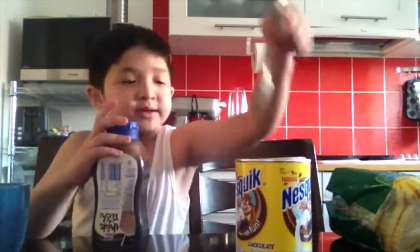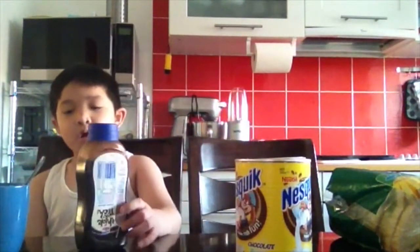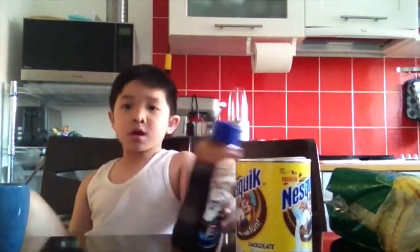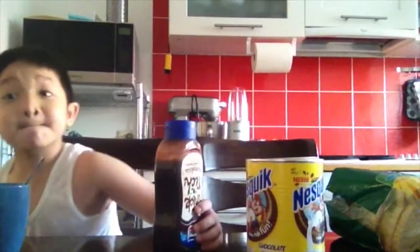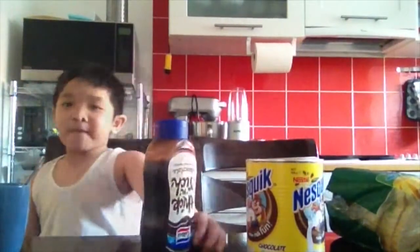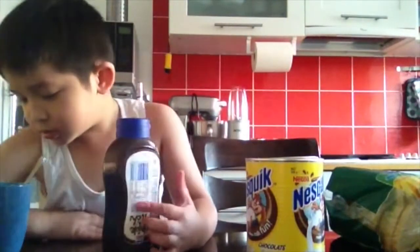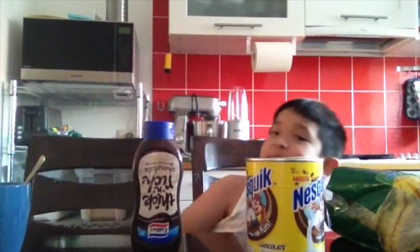That's my sister. So we might wait for an hour and I might go away. Bye bye.